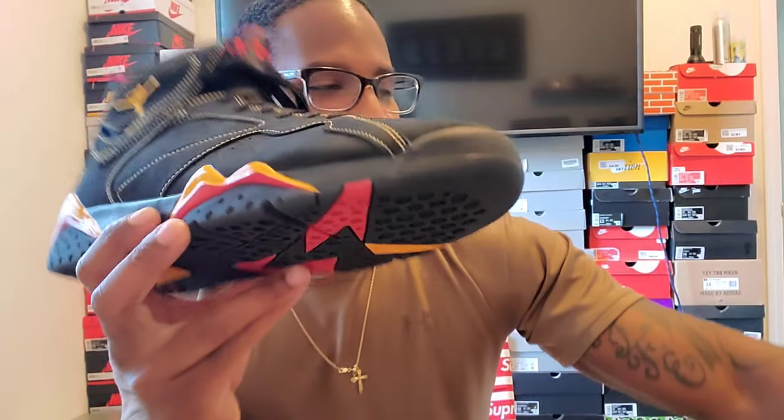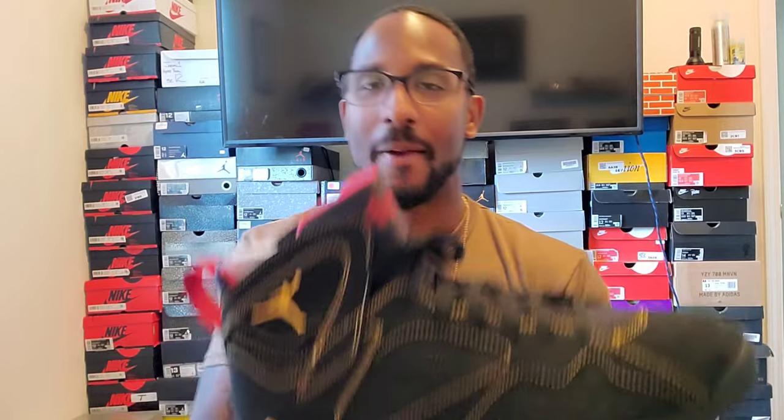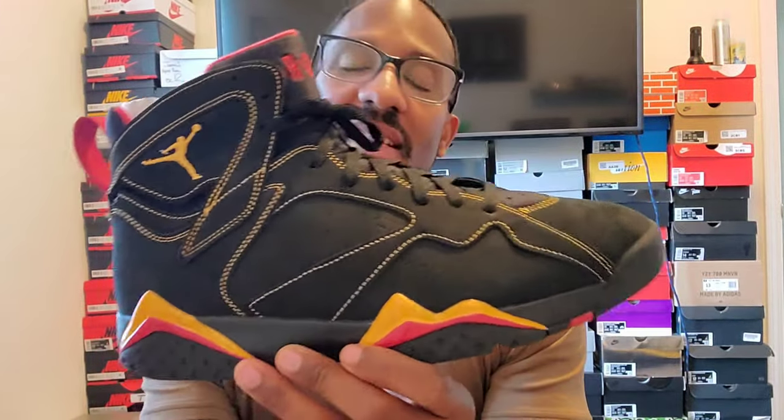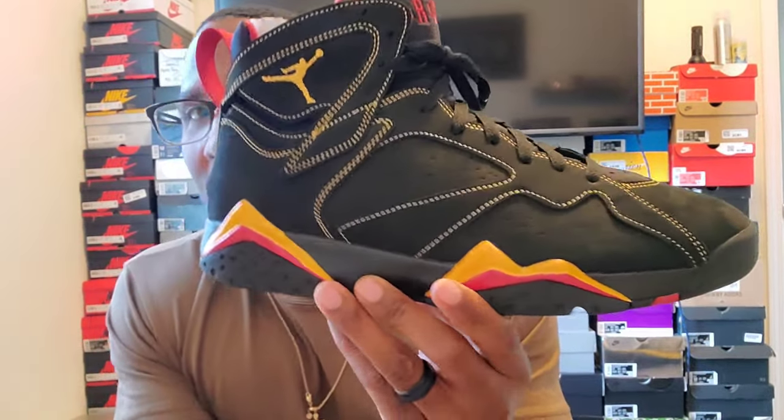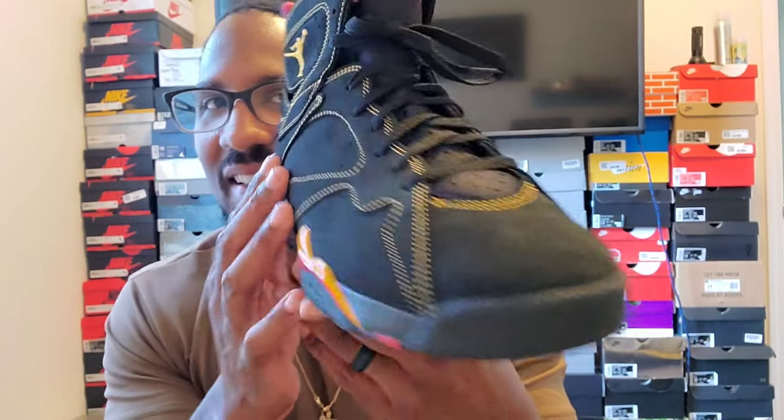Nothing coming in here but a little black — I don't even see a stamp on this box, no stamp, nothing in there. Now if y'all didn't get these straight from a Nike store I'd be worried, but like I said I got these on SneakersUp. These shoes were sitting. Jordan 7 Citrus.